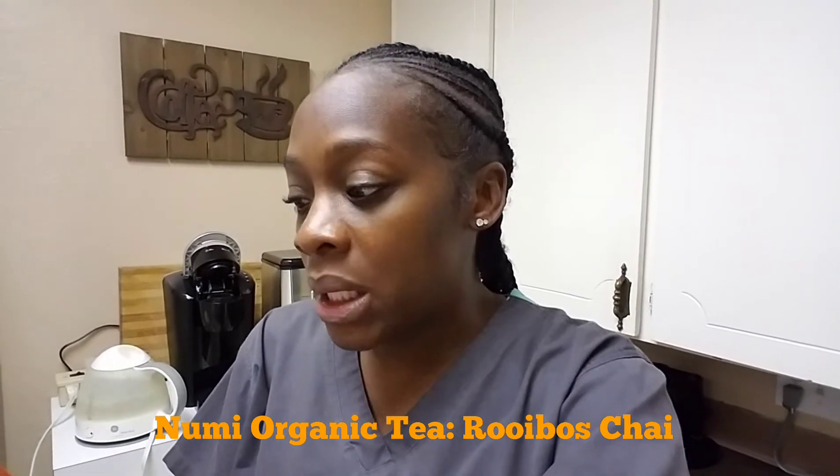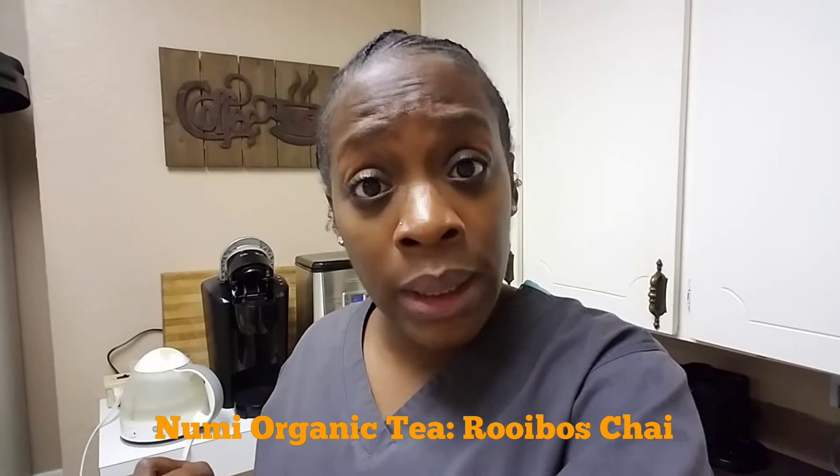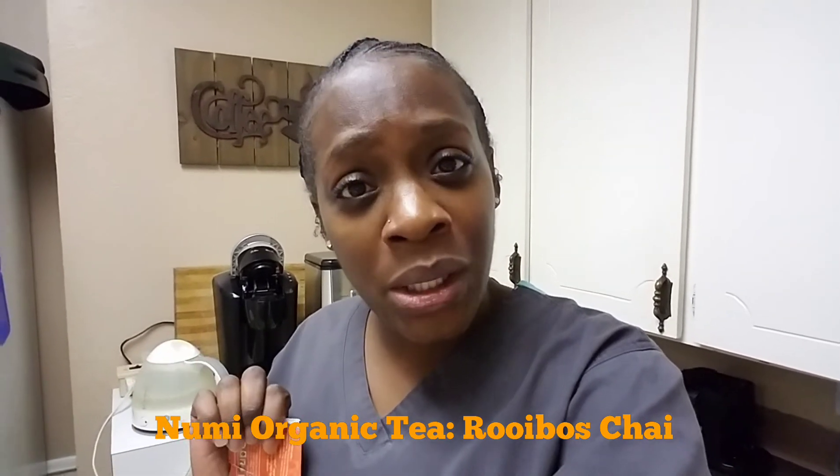What you do is just steep for five to six minutes — you guys can see in the background my water is boiling. So I'm gonna get right to it. Continue watching, guys.